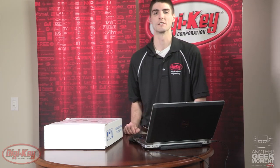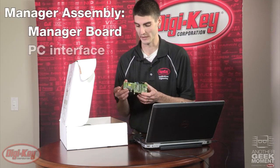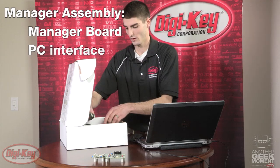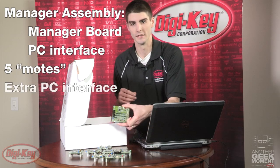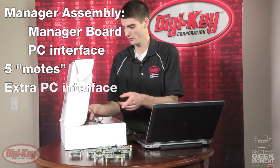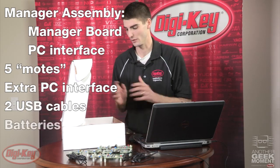Now that I've covered the key specs, let's take a look at what comes with the Smart Mesh IP starter kit. Inside the box you'll see a manager assembly, which consists of a manager board itself and a PC interface board. Five remote nodes known as motes come with the kit, as well as an extra PC interface board in case we want to connect one of the motes to a PC. Each node comes with a coin cell battery already attached, and two USB cables come with the kit for the PC interface boards, as well as some backup batteries.